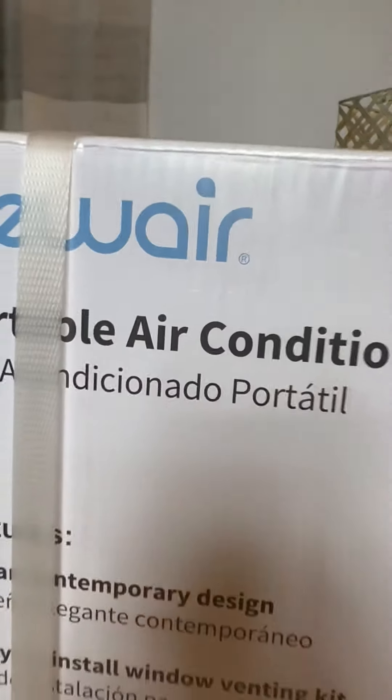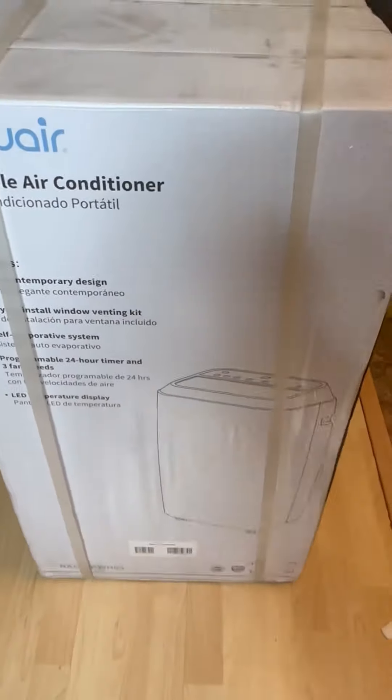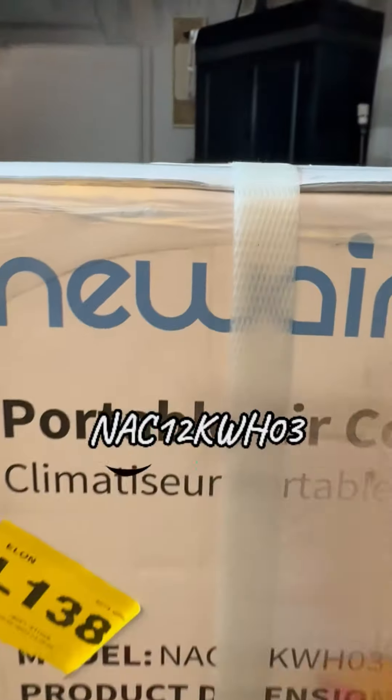If you can't tell, summer is in full effect and it is blazing hot in the studio. I gotta come up with something so that I don't pass out in this place. A quick search and the New Air portable air conditioning, the NAC12, comes to my rescue.